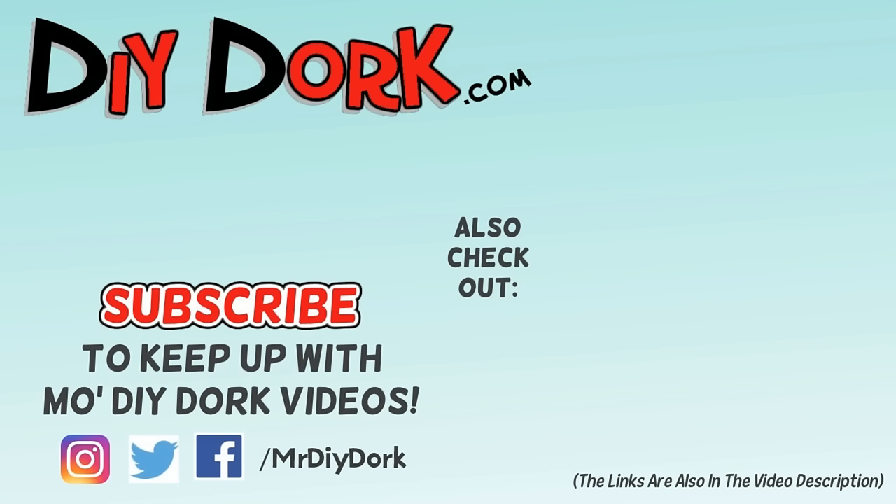Thanks for checking out this video — I really appreciate that. If you liked it, go ahead and hit that thumbs up, as that really helps get it in front of other people that might like to check it out too. If you haven't subscribed, be sure to do that to keep up with more videos. I have some other projects here on the screen and down in the description below as well.